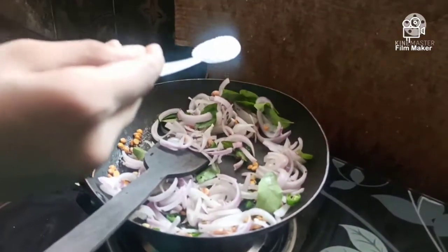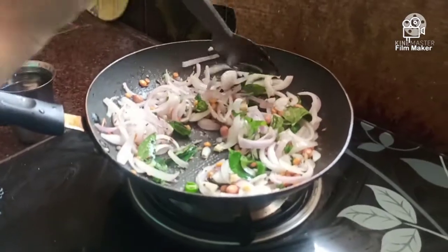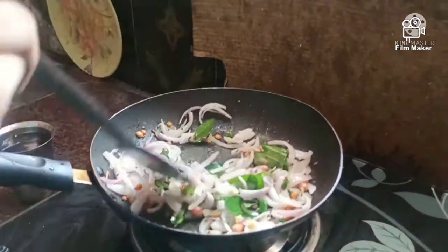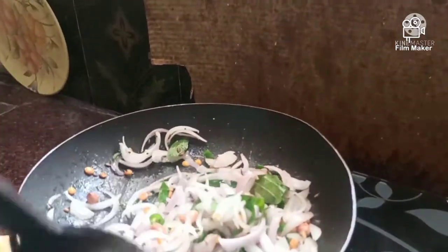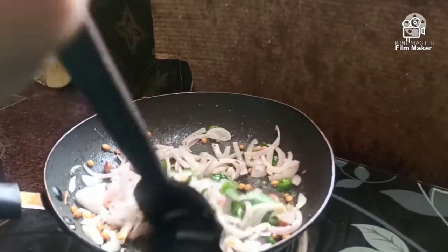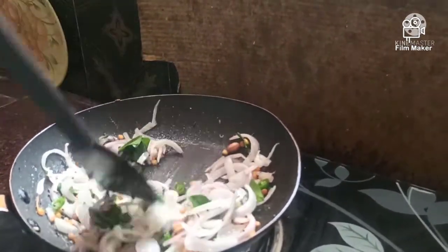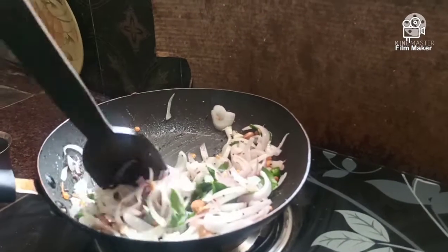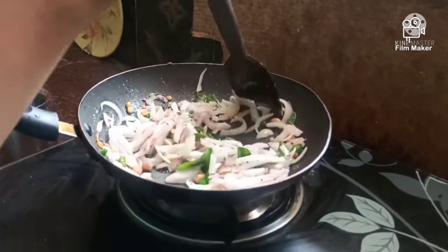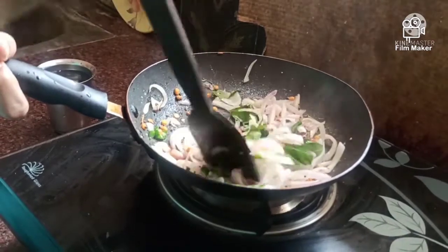Add the amount of salt to the ground. Add the brown color to the ground. Add the salt to the ground.